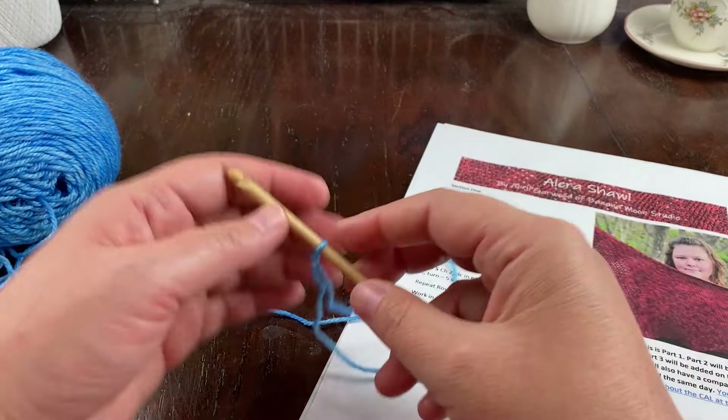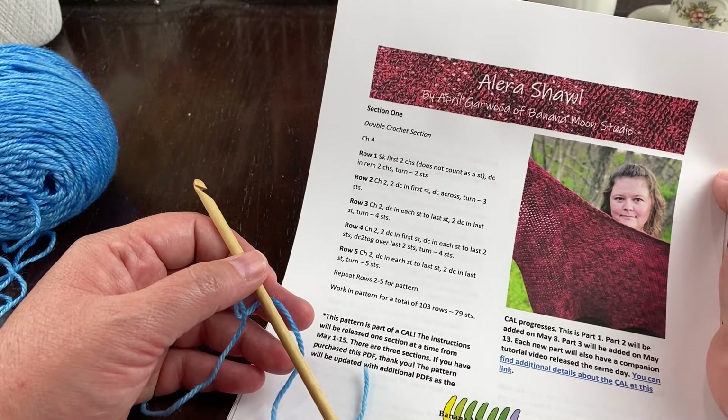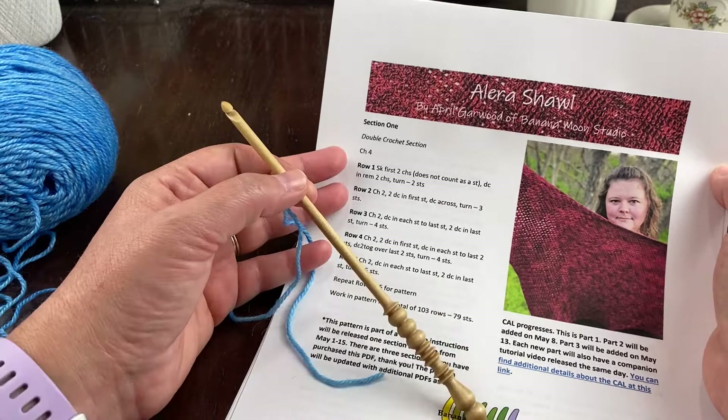Let's go ahead and get started. This section is going to be the longest section but also the easiest — it's great for listening to an audiobook while you're working on it. We start with chain four.